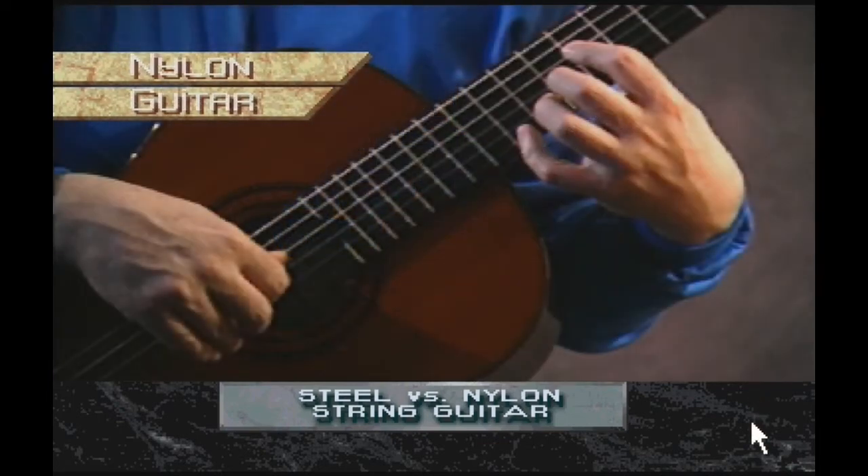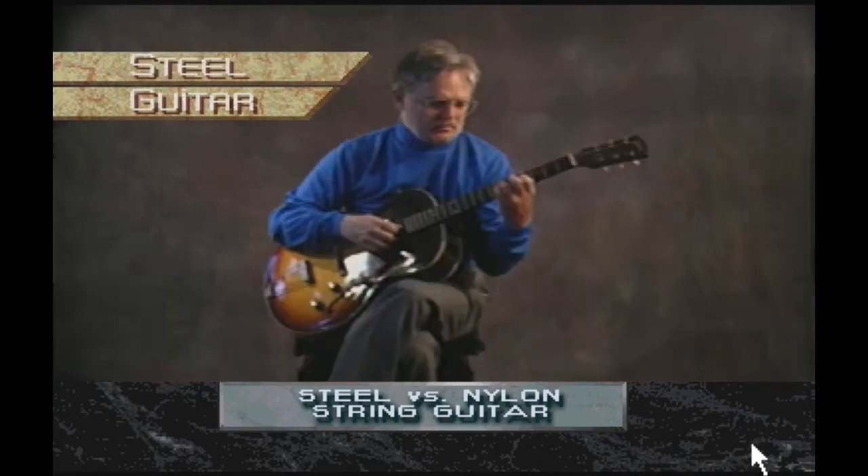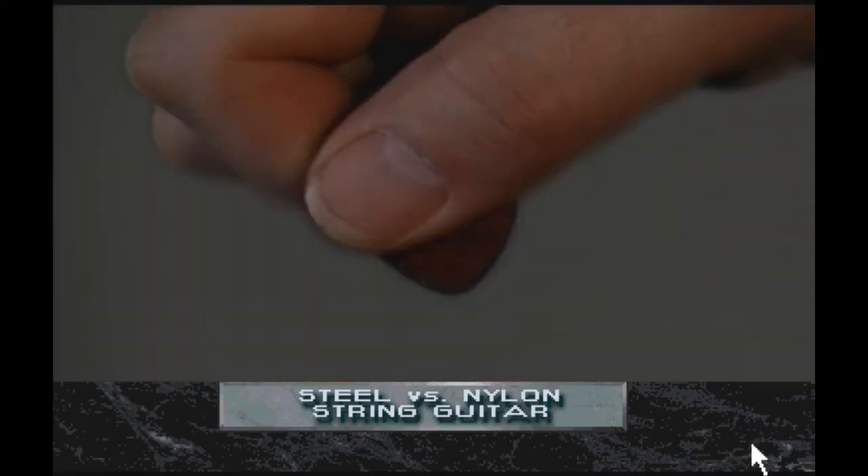A nylon string guitar is a lightly constructed instrument intended to be played with the fingers. Nylon strings require less bracing at the top of the guitar, allowing it to respond quickly and easily to the touch of a finger. A wider fingerboard allows the strings to be spaced far enough apart to accommodate the fingers of the left hand. A steel string guitar is designed to be played with a pick, which is generally more agile than fingers alone.